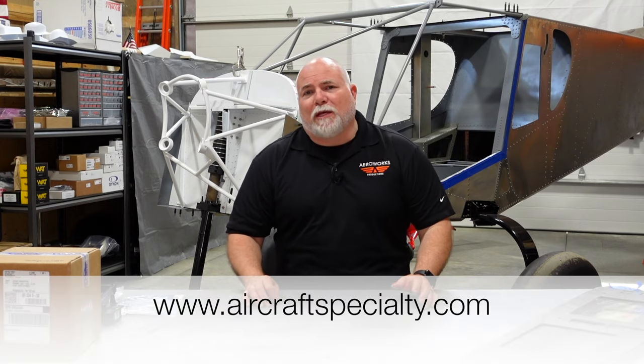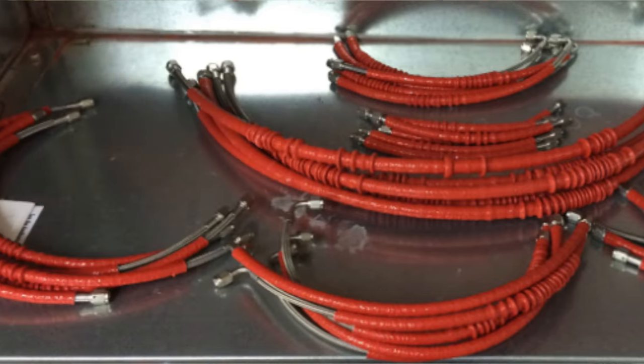I'll put links down below - if you just search 'aircraft specialties' or 'aircraft spruce' they have similar names, so make sure you get to Steve over at Aircraft Specialty. Steve is amazing - he's a wealth of knowledge and understands building home-built aircraft. He's a pilot, he's a mechanic, he does everything. He's been a super great source for questions, especially as a first-time builder, answering questions about engines and mounting things. He's also doing the brake lines and the fuel lines on the Super Duty behind me.